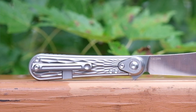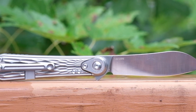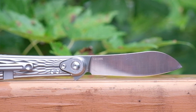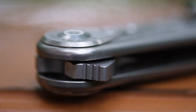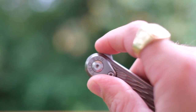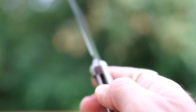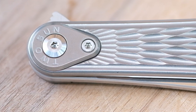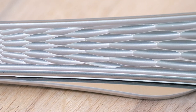The steel is Sandvik 14C28N, and in my opinion it's one of the very best budget steels on the market right now. Sadly we're not seeing it used as much as I'd like. The spine is very nicely chamfered, the flipper tab is small but functions very well thanks to its aggressive jimping, and the blade rockets out on caged bearings. The detent feels nearly perfect — it's a little bit soft but overall I'm very happy with it.